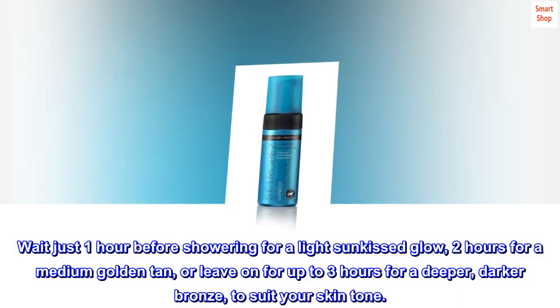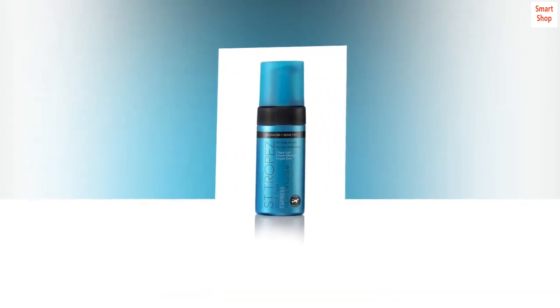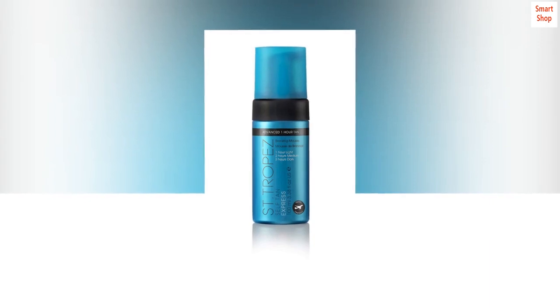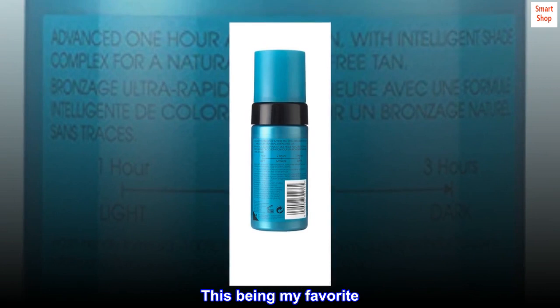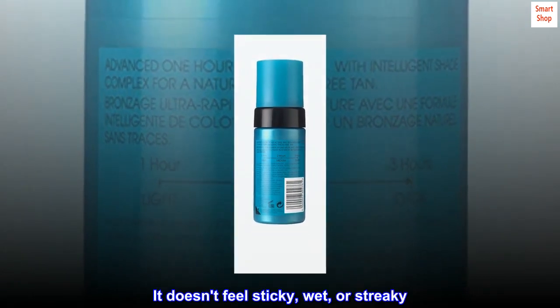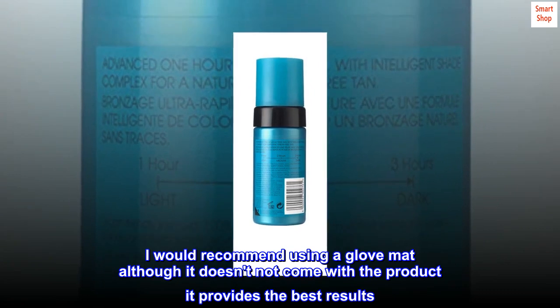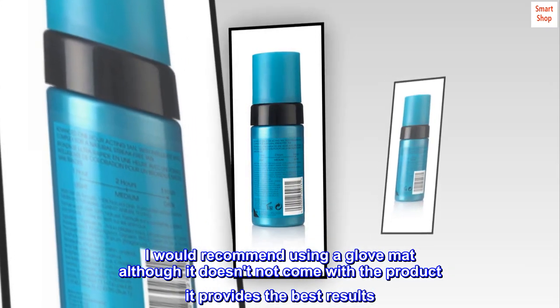Top reviews from the United States. Favorite — I have tried many self-tanners, this being my favorite. It doesn't feel sticky, wet, or streaky. I would recommend using a glove mitt, although it does not come with the product. It provides the best results. Would definitely buy again.